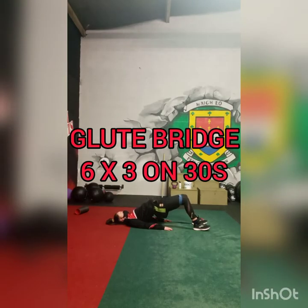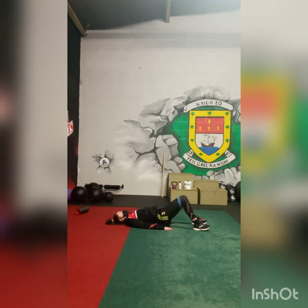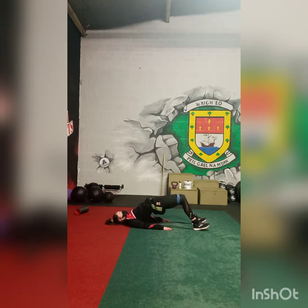Roshina is doing the glute bridge. The band is around the knees, pushing out against the band. She slowly raises up for three seconds, holds for three seconds, and lowers for three seconds. This is done six times, three seconds each phase.